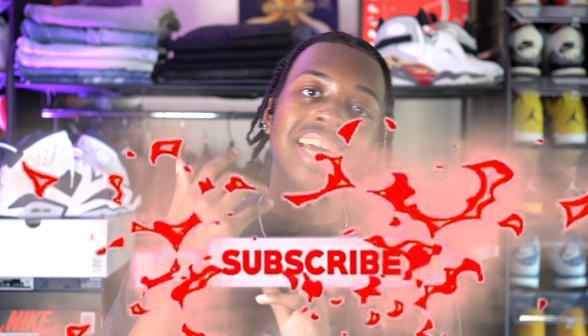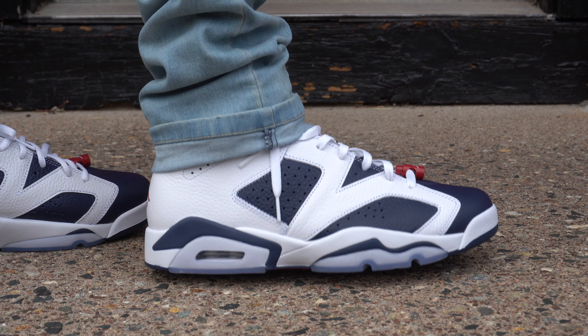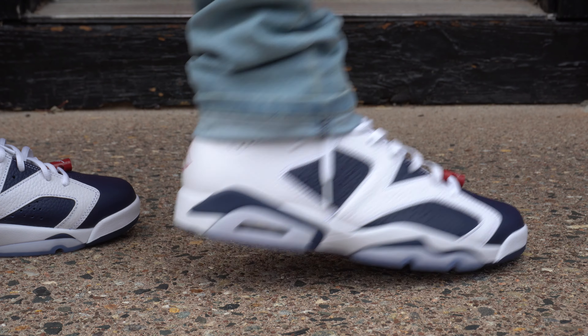If you enjoy content like this and want to see more, this is definitely the place for you. I do other sneaker videos, clothing videos, lacing videos, and anything else relating to sneakers or clothing — it's all here on the channel. I'd really appreciate it if y'all hit that like button and subscribe if you're new. Comment down below your thoughts on the Olympic Jordan 6. I hope all of y'all have an amazing day — stay safe, and see you next time.